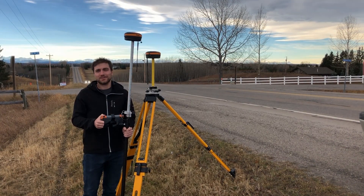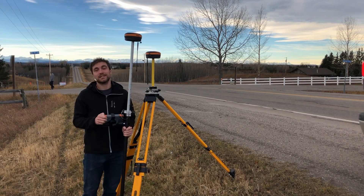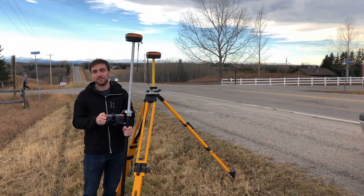Hi everyone, this is David from Benchmark Technical Support. I'm out here today to do a range test to show you guys just how far you can expect to get with the new S631s from Hemisphere. Let's get going.